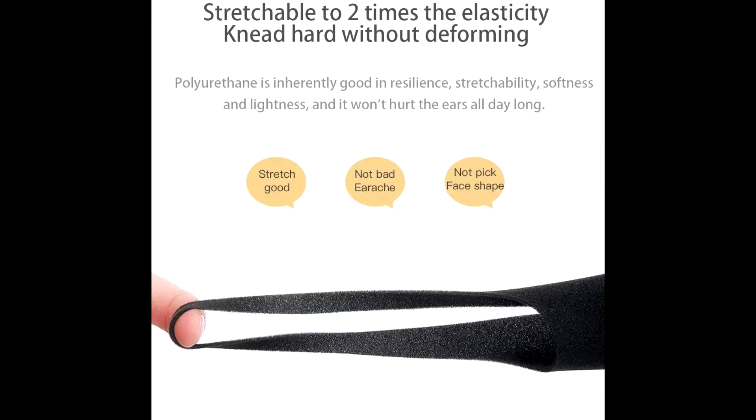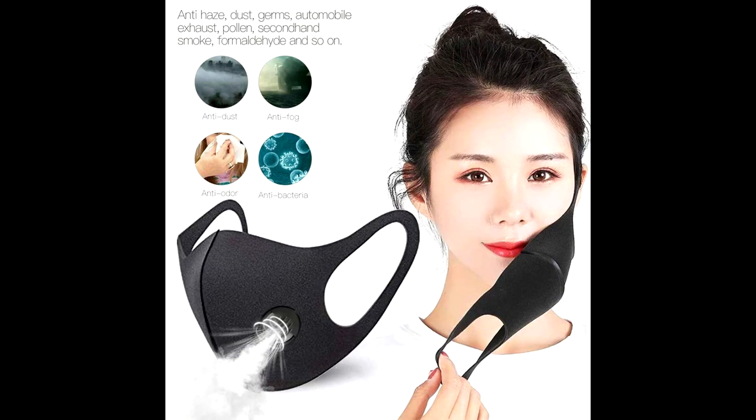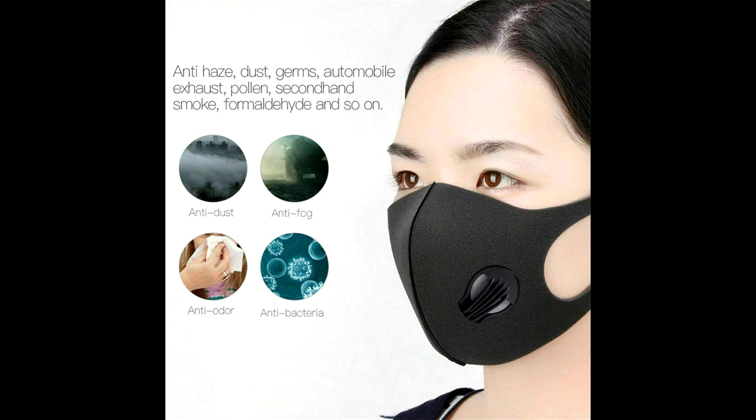Unlike previously designed dust masks, our dust mask implements a design preventing the pollution mask from slipping off. Also, we equipped our dust mask with valves to reduce heat buildup inside the respirator.